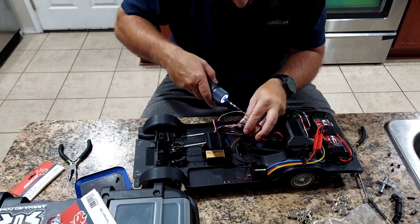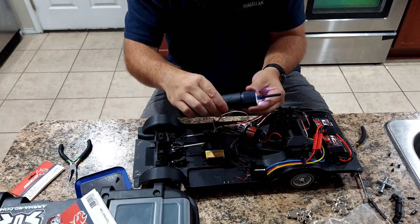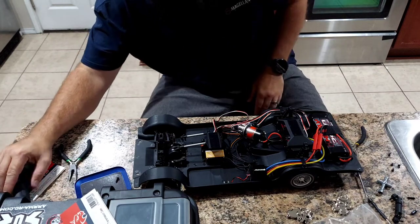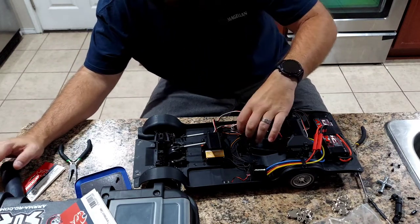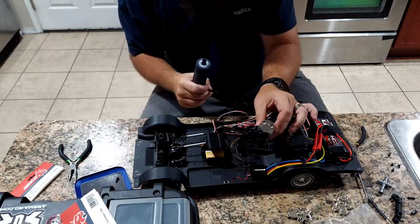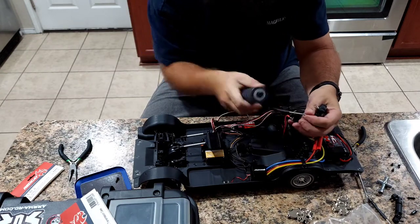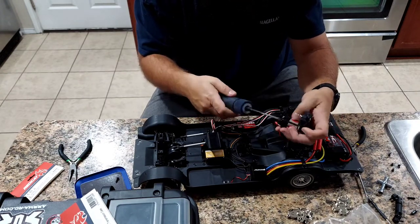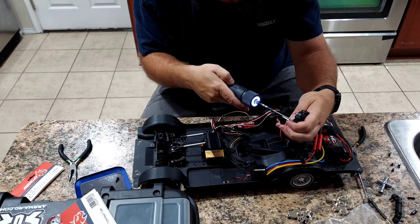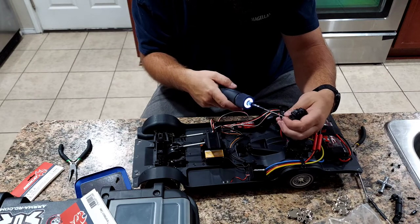I like this electric screwdriver - it has three torque settings. I usually put it at about two, sometimes three when backing screws out because they can be pretty stout. We've got the chrome cover back on with two screws. The other section we're going to do separately because we're pretty sure we'll have to take the whole transmission apart, swap gears, and all kinds of fun stuff.